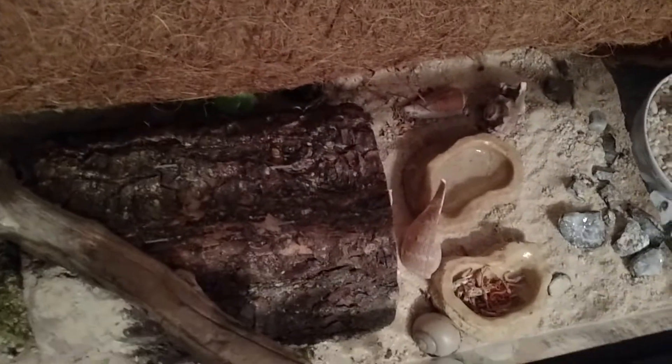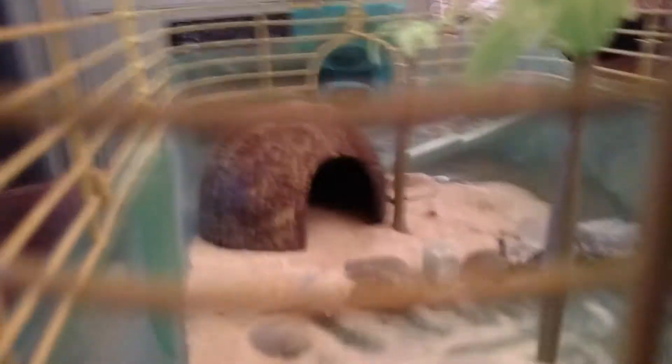Now I'm going to show you an example of a bad hermit crab cage. This is a bad hermit crab cage. This cannot hold the heat in — this is metal. It's horrible. Lack of sand. The tree accessory is actually pretty good, but do not get this cage. It's horrible. Get a normal gallon cage like a fish tank.